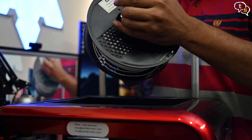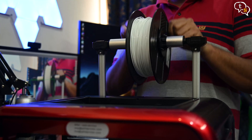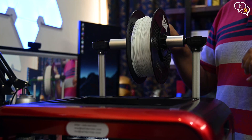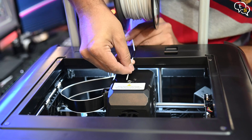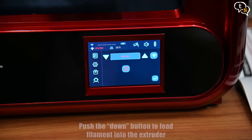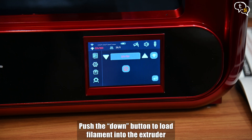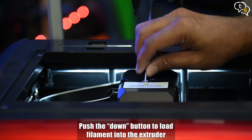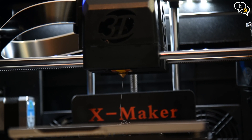Now for the filament — insert it into the holder and place the holder onto the mount. Pull the filament into the extruder feeder hole. Heat up the extruder, and once it reaches 220 degrees, press the down or ingest button to pull in the filament. Once we see filament flow out of the nozzle, the printer is ready.